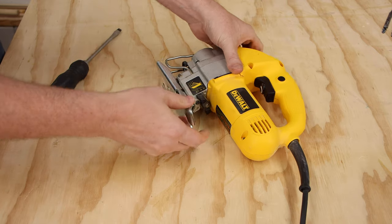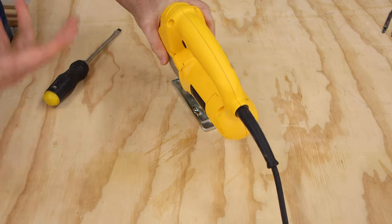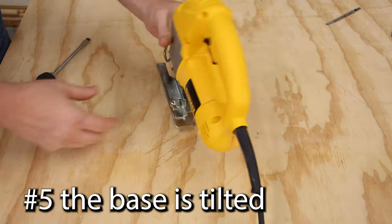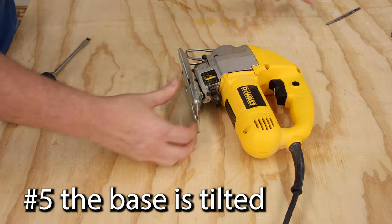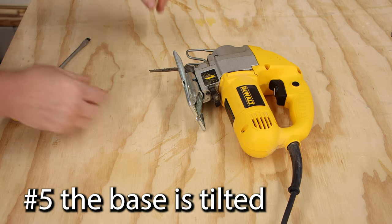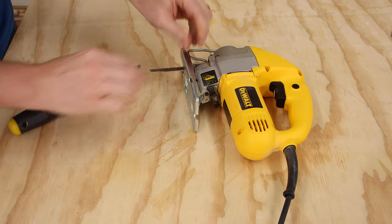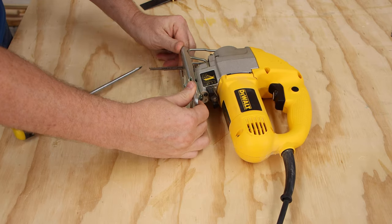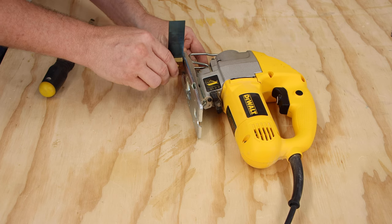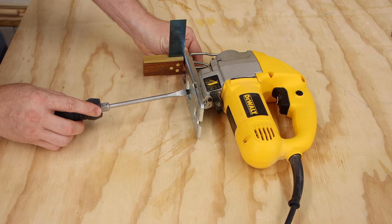When you're trying to cut straight, you obviously don't want beveled cuts. Most modern jigsaws have a tilting base that goes all the way to 45 degrees, so even if you've never tilted it, you want to check that the base is 90 degrees to the blade. We'll set this up so it moves but isn't loose, then use a small square — set it right on the blade and tilt the base until it's square with the blade.